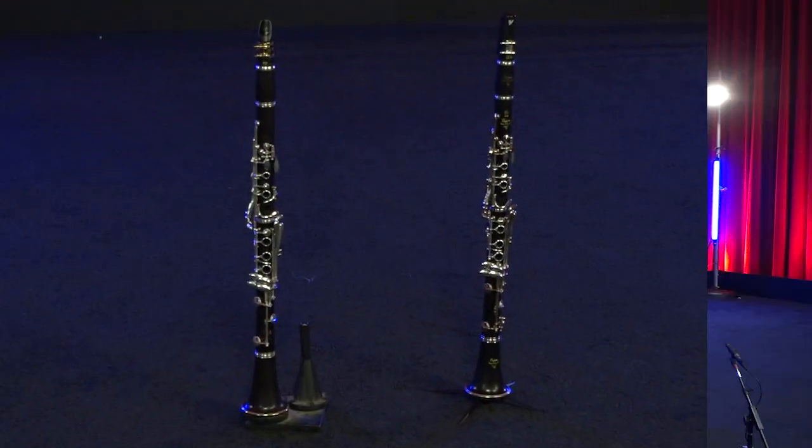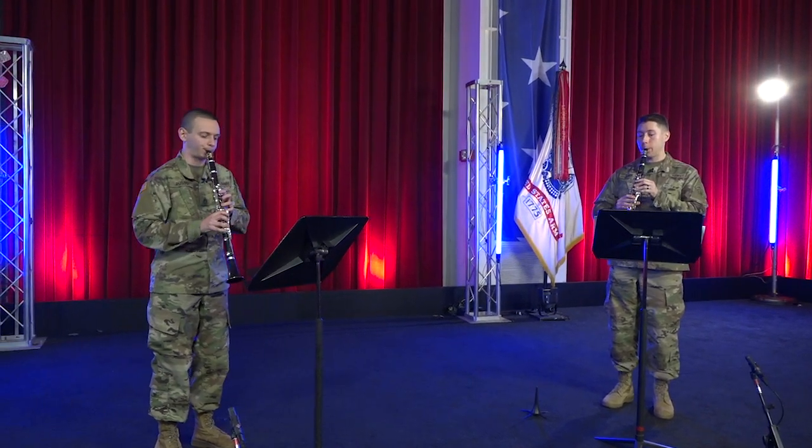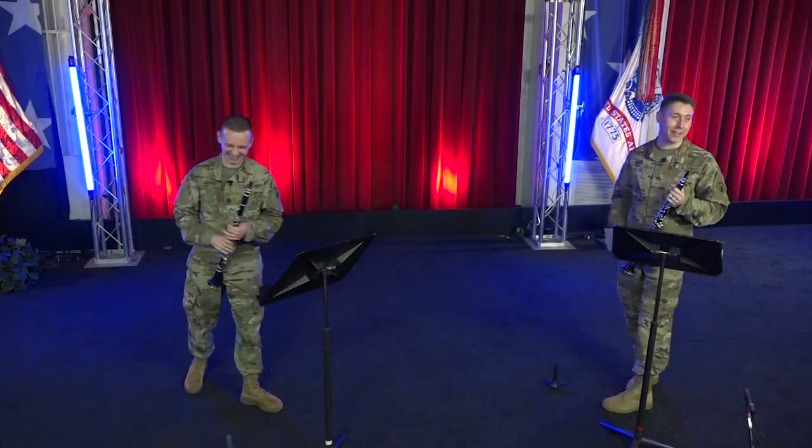Are you excited to play music with other people, but just can't figure out where to begin? We're here to help. You'll learn four helpful hints to put your best foot forward in making music with friends.